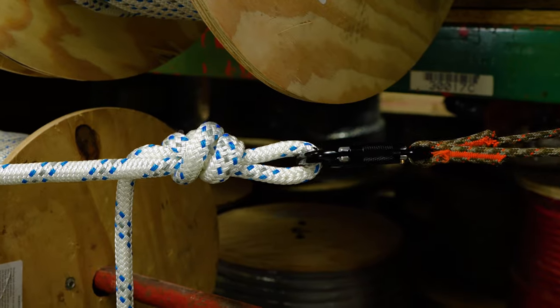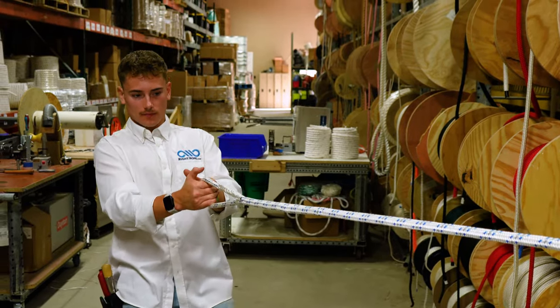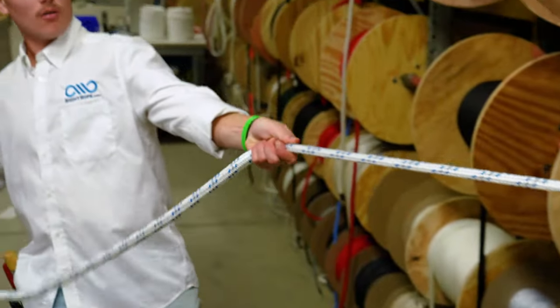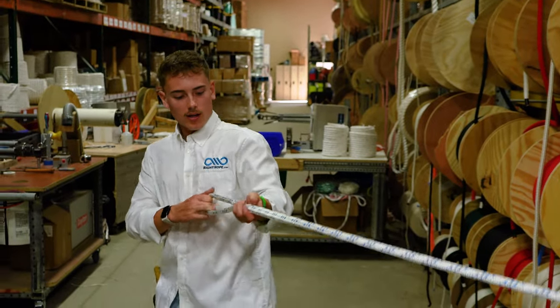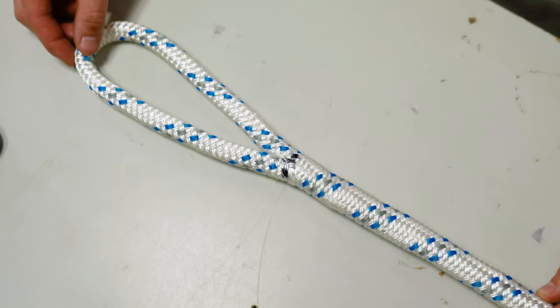Take your splice, lean back all the way against it, and rotate your hands to guide the exposed core into the cover. When you can't get any more, milk the cover over the core all the way down and guide the cover over the exposed core. It should look like this when you're done.